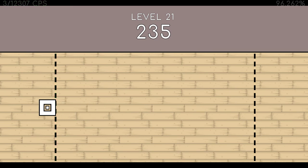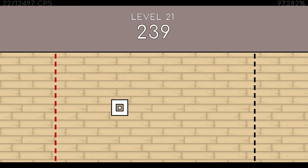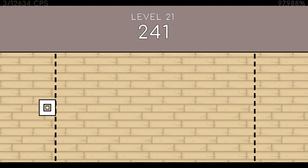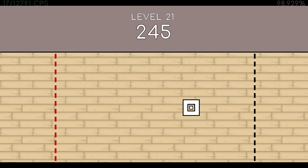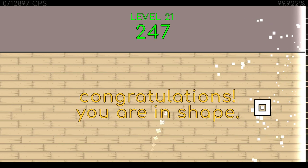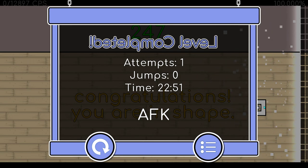232. 233. 234. 235. 236. 237. 238. 239. 240. 241. 242. 243. 244. 245. 246. 247. End of level 21. End of test.